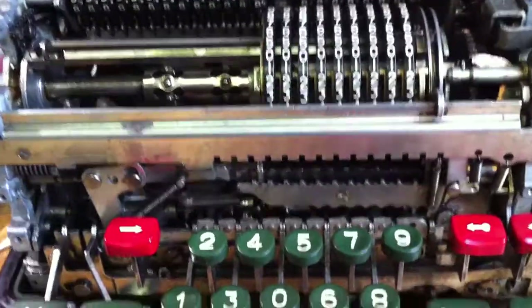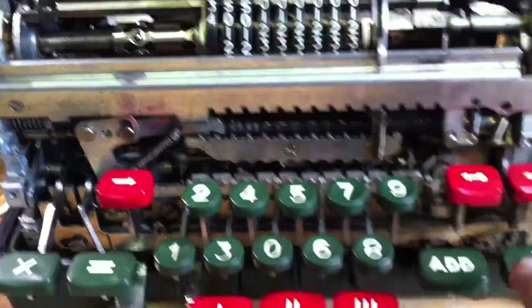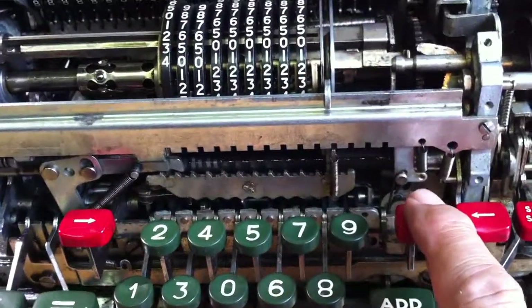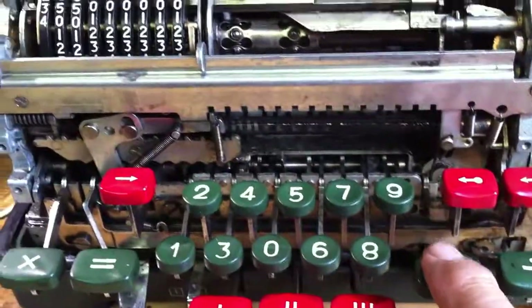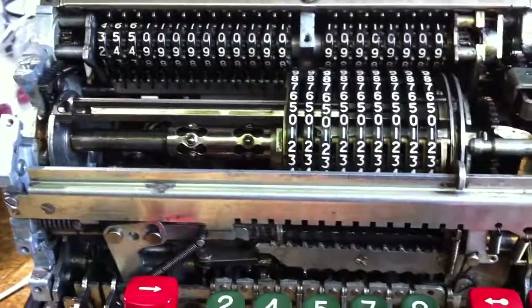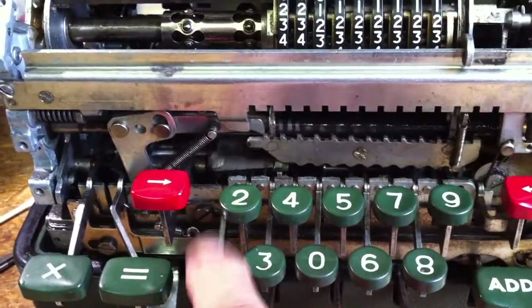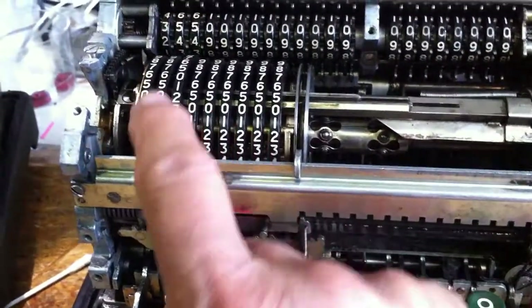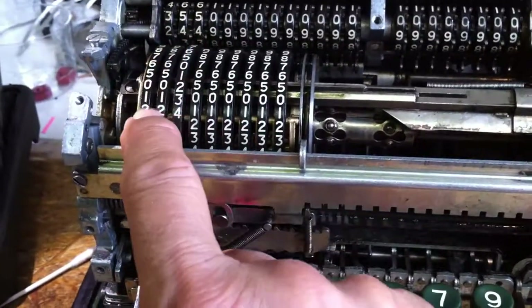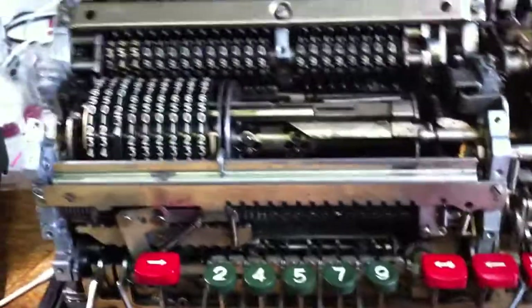Everything is on zero. Let's try to divide 355. I enter the number, push the carriage to the left, and add this number to an internal register — and here it is. Now we will divide by 113. We move the carriage, so here you have 355, and 113 will be subtracted to perform the division. This is the key for division. Let's start.